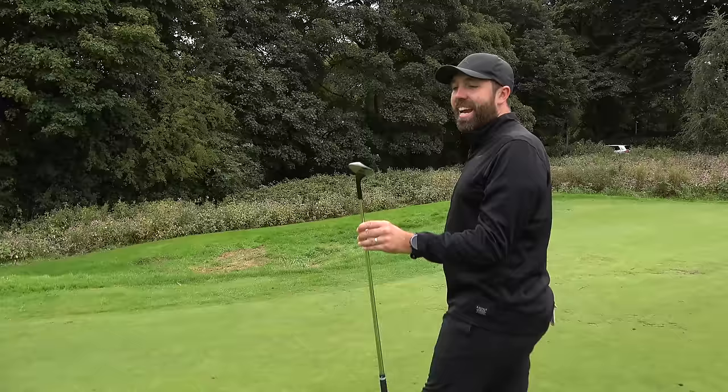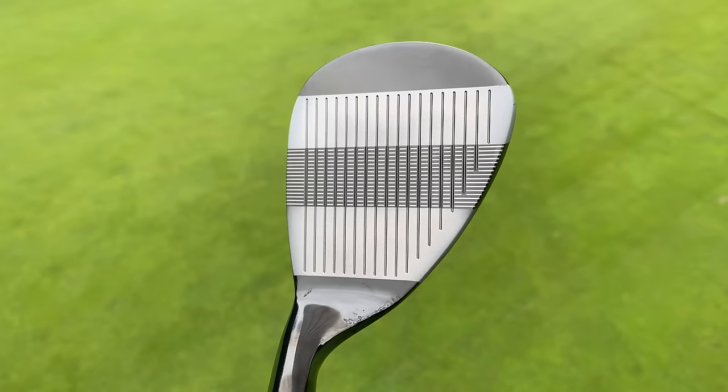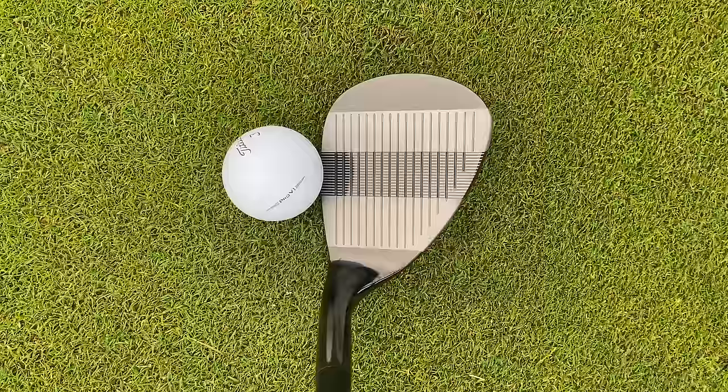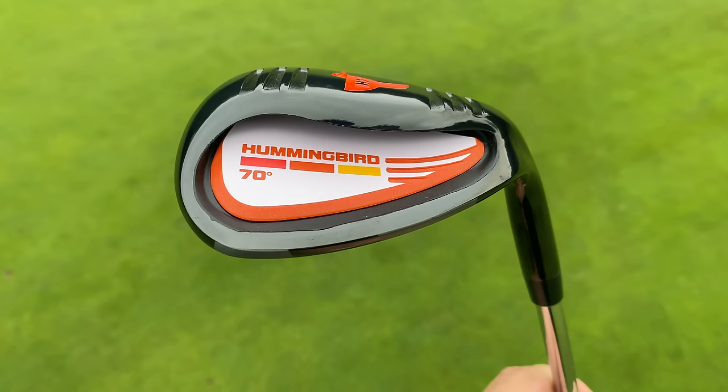This is the H7 Hummingbird, and it looks to some degree like a somewhat normal wedge, but there are a couple of big differences. First off, it's lofted - this club has 70 degrees of loft. To put that into perspective, my normal lob wedge is 60 degrees, so this is 10 degrees more, which is crazy. It's got a massive club face and a strip down the middle to help you square it off. The idea is you shouldn't have to open the face - you should be able to set up square.